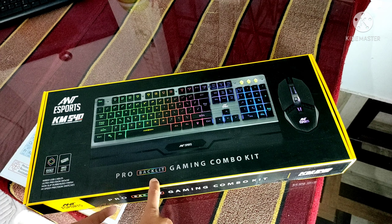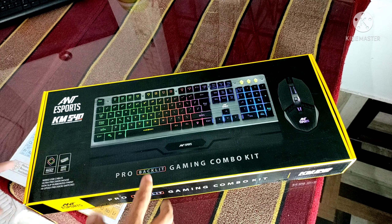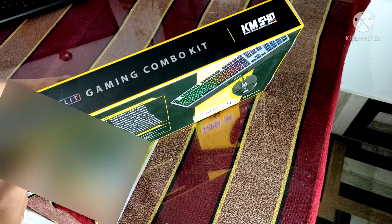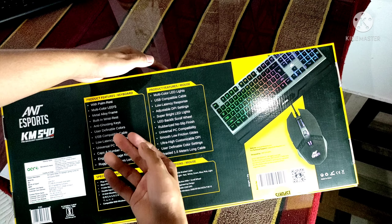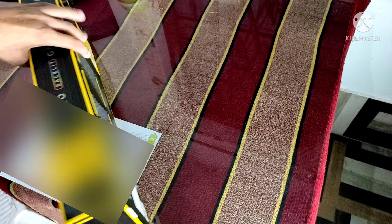Here is the backlit keyboard. Here is the gaming keyboard. It looks like a mechanical keyboard, but it is actually a membrane keyboard. On the side of the box, we have the features, keyboard, mouse, and keyboard specifications. So let's open the box.